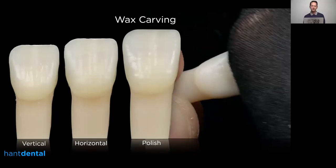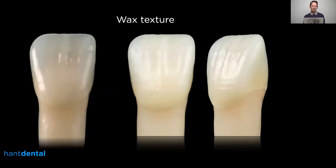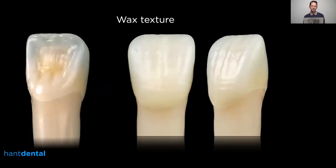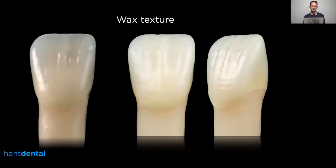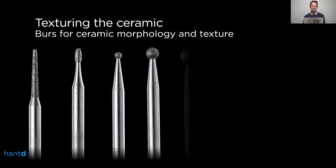I use the number 2 carving tool for creating the vertical texture and the number 3 for smoothing the vertical texture and creating the horizontal details. Here are the results — when you polish up the wax with a wet tissue paper or a nylon stocking you can nicely polish it up and create something that nicely imitates a ceramic texture. The shine quickly disappears when you touch the wax, but you can experiment with that, and it's a really good way to learn how to create a natural appearance and texture, because when you're polishing your ceramic restoration you basically do the same kind of polishing.